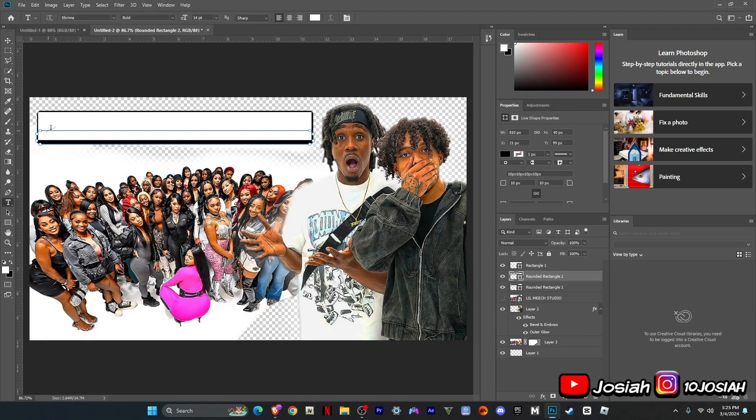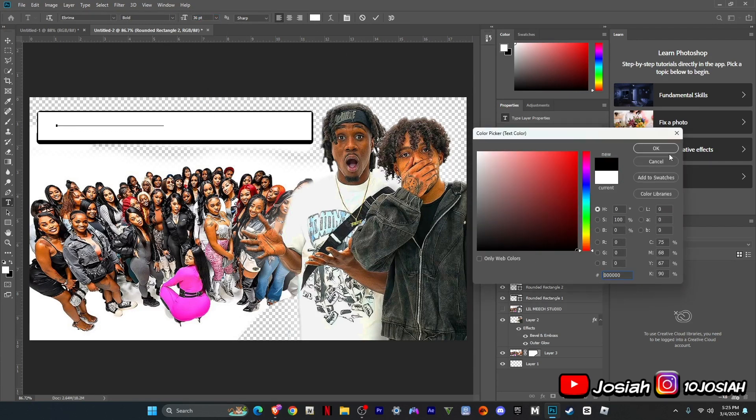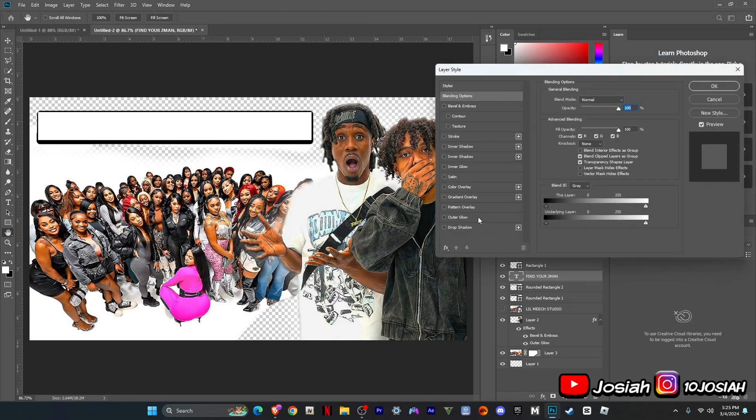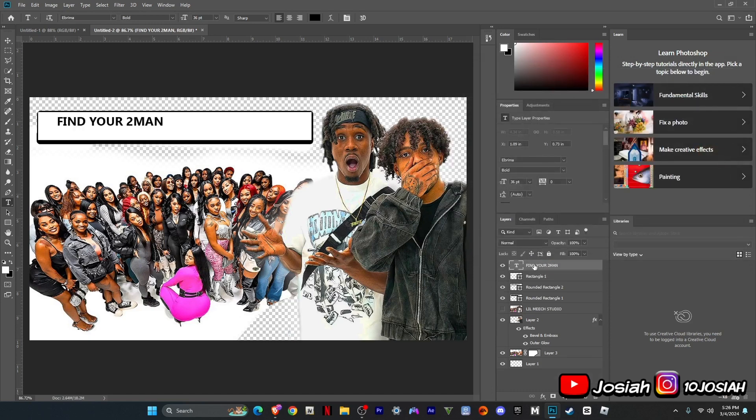I'm going to type in — find your two man. Then I'm going to change the color black. This is the font, it's called Ember Mode.